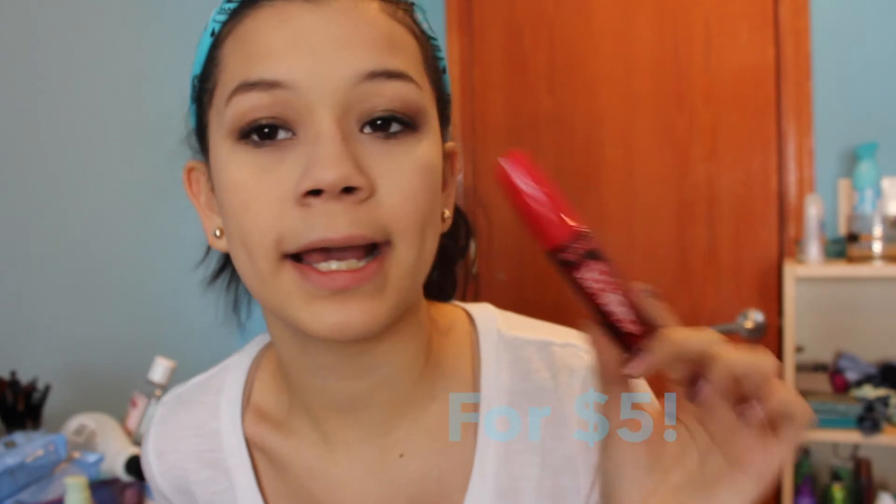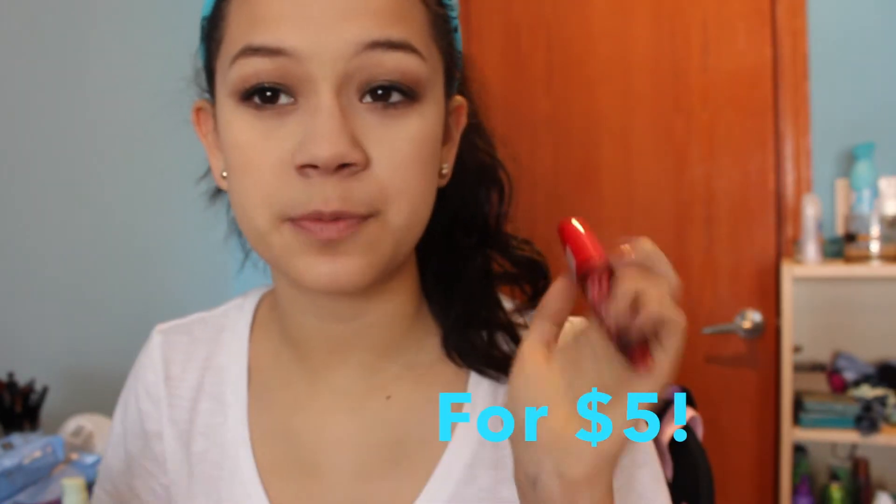This mascara is great. It curls your lashes really well. I don't know if they have a waterproof version. I got it at Target, so it's pretty good. Rimmel has some really good products. But yeah, I hope you guys enjoyed this kind of short little first impression. I definitely recommend this mascara, but like I said, I'll let you guys know if it smudges, flakes, whatever of that sort. I hope you guys enjoyed this video, and I'll see you guys later.